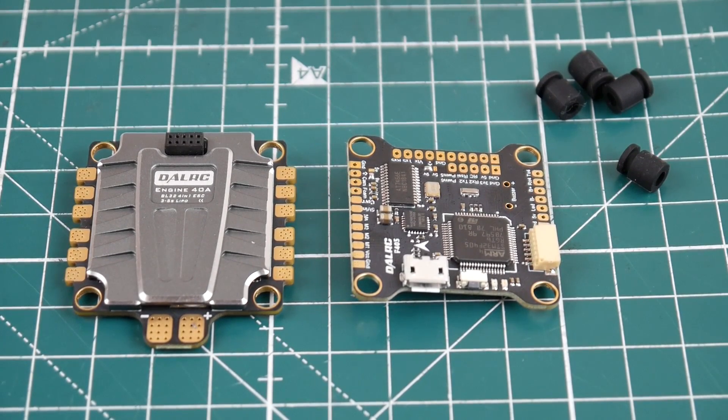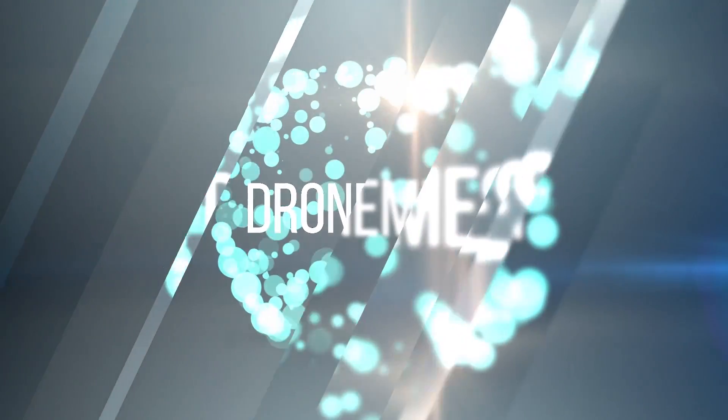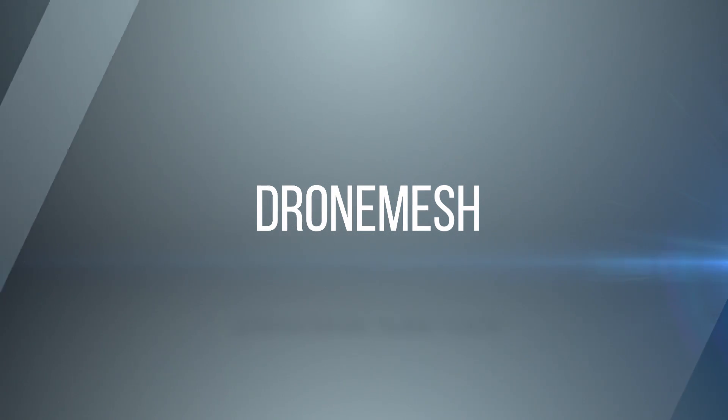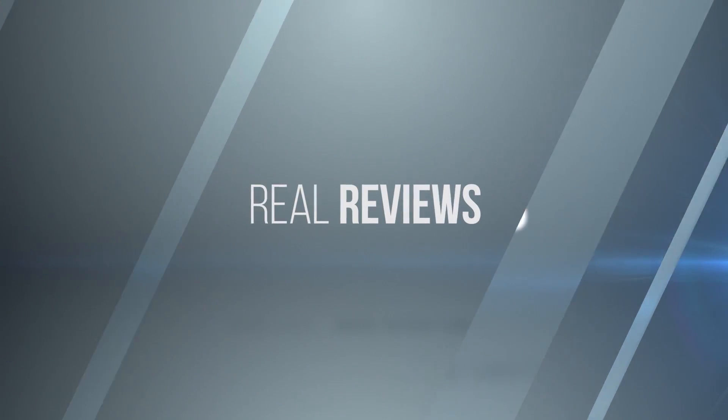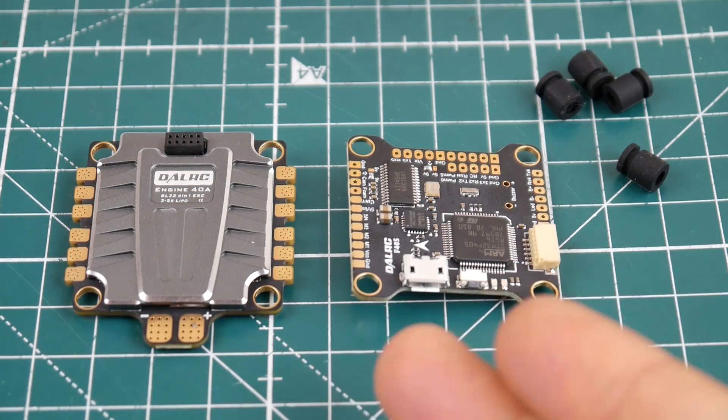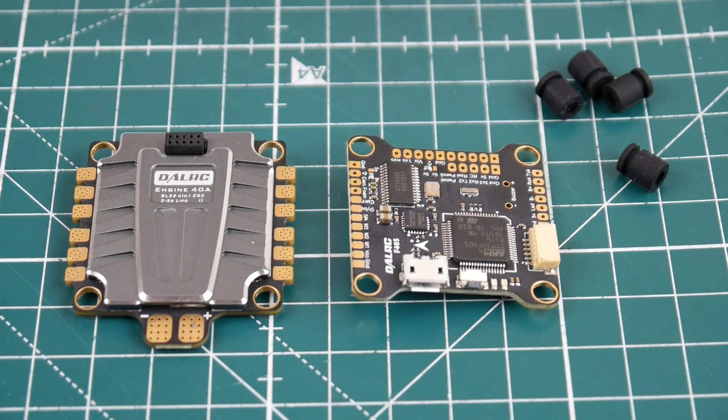Alright guys, so this is actually like the fifth time recording this because I've been stuck. Every time I figure something out about this flight controller, I just go crazy. So first, let's just talk about what we have here. We have the new stack from DalRC and I've tested the ESC before. Absolutely phenomenal. It is the second best 4-in-1 ESC I've seen.